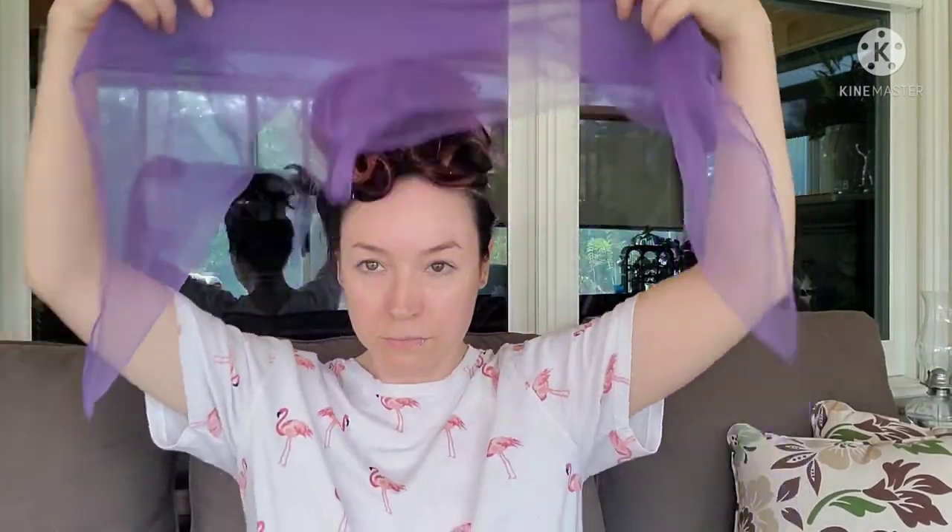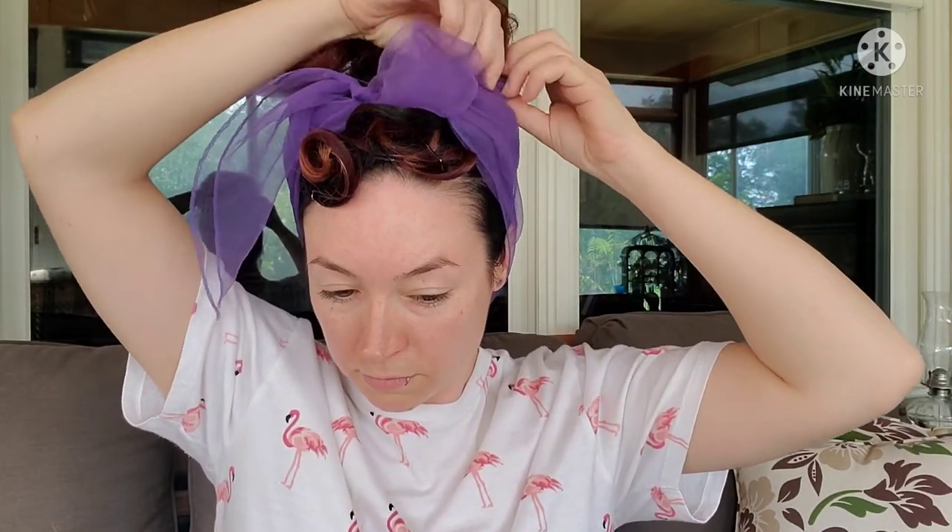Get a scarf or bandana, put it in a triangle and then in half, tie it up around your head making sure that the curls are sticking out front. You can do a bow — I like to do a double knot. Then grab the ends and just kind of tuck them back into the scarf. That's my favorite way of doing it, it gives me the look that I want.